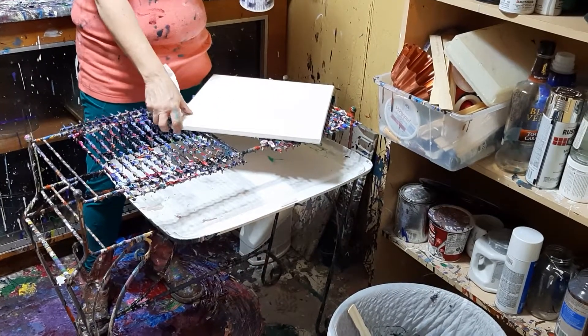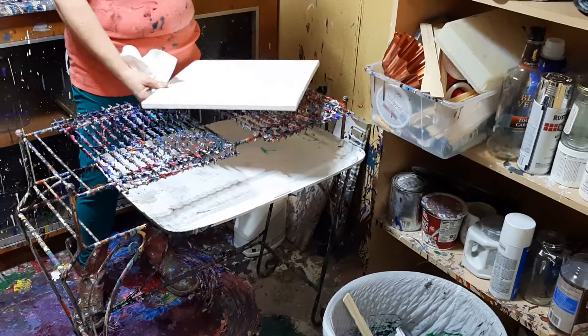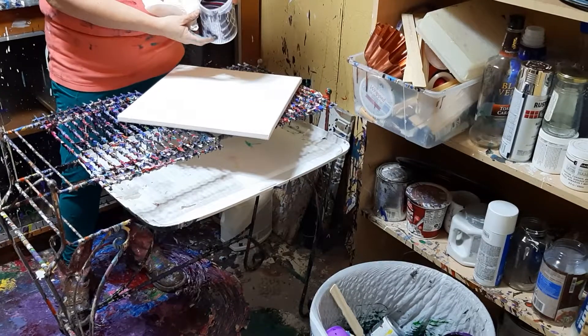This is a 14 by 14 canvas. I already sprayed the back so it's nice and got some tension in it. And then I gotta do a bowl. Two videos tonight.